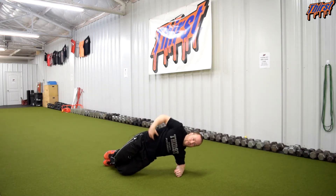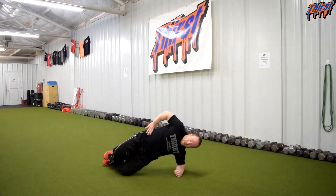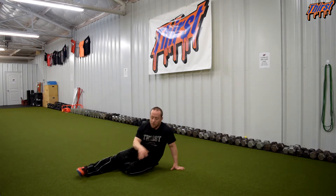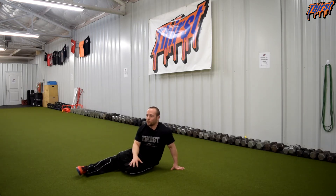Bring the hips forward, shoot them high, push and reach — that is the position you want to try to maintain. This is not easy when done correctly, and you are really trying to push. It is a very good exercise, and that would be the first place I would recommend people start.